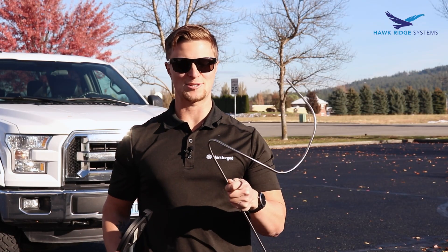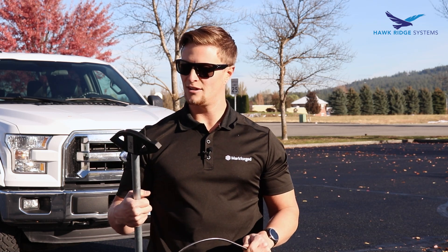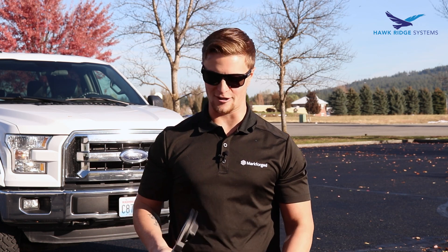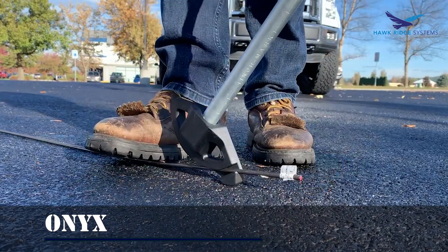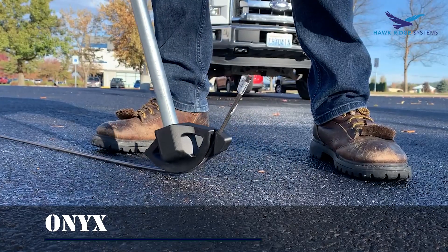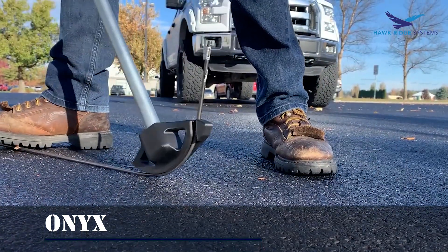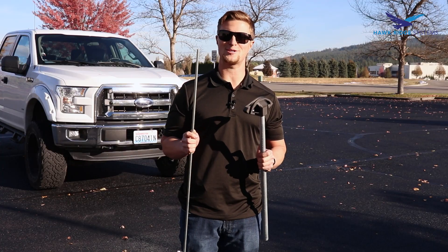Well, we got this thing nice and twisted up. I'd say the Onyx part is going to last just fine. Overall pretty impressed with this one. Let's see if we can bend something a little bit stronger. Oh, that's a lot tougher, I can tell you that. Pretty impressive — solid steel, no problem for the Onyx part.